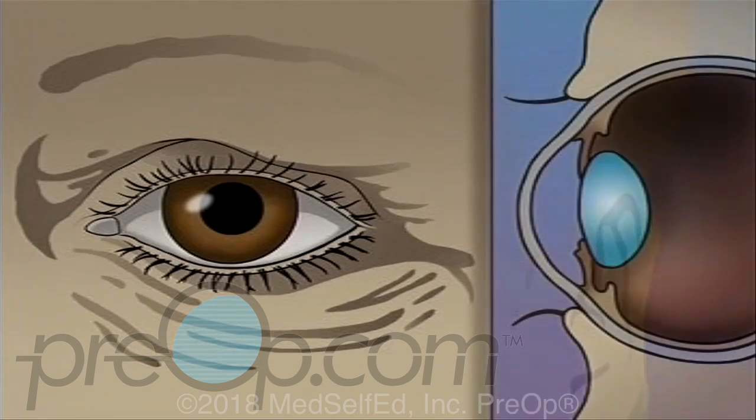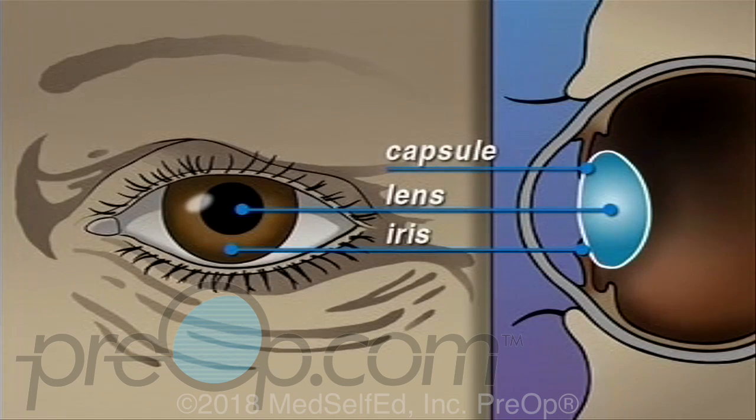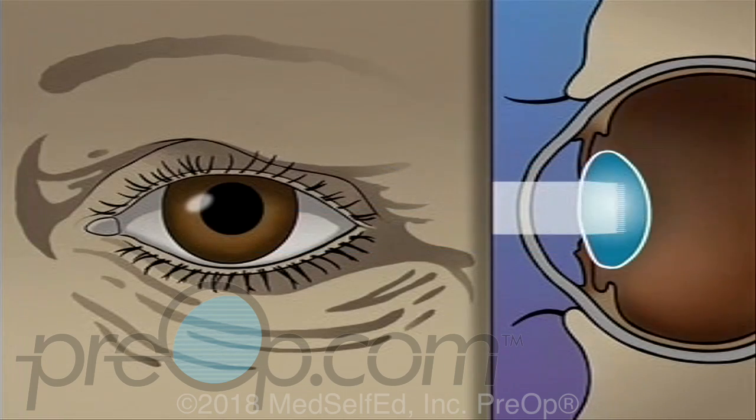The human eye is constructed like a camera with a clear lens in the front. The lens is located just behind the iris. It is contained in an elastic capsule. This capsule will serve as the housing for the new lens. All light that enters the eye has to pass through this lens.